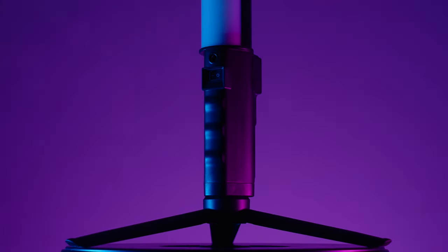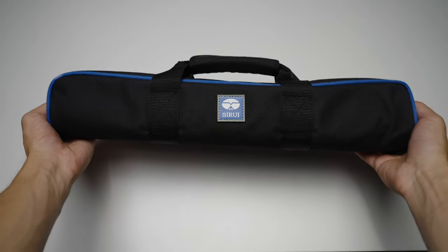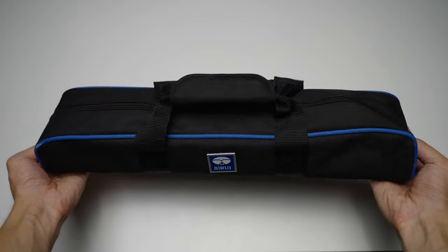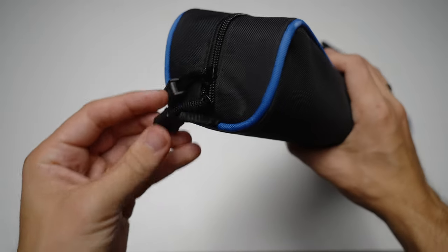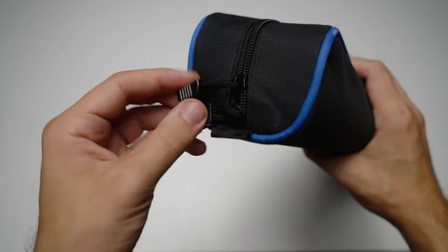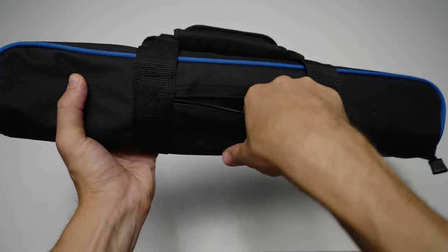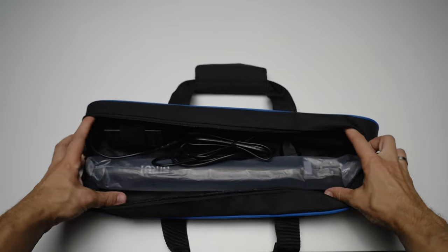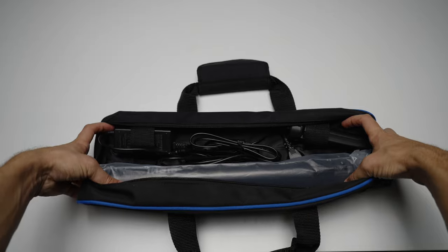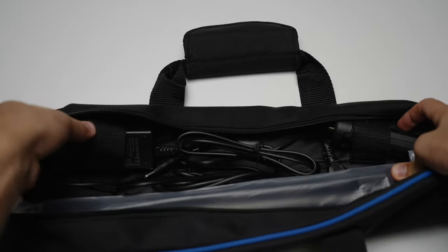Now let's talk about the kit and the features of this light. It comes in a very nice bag — great quality, one of the best I've seen throughout my entire YouTuber career. Everything is made top-notch, even the zippers. There's even a separate pouch and the materials are great as well. Inside the carrying bag we have the cable, the tripod fit, the light itself, and even some velcro straps for more compact storage — big thumbs up for this case.